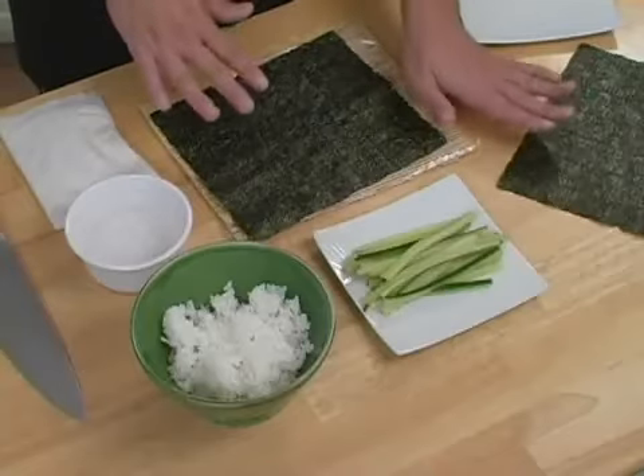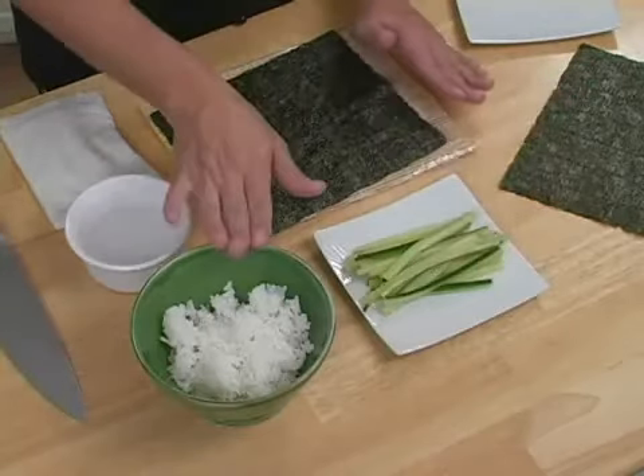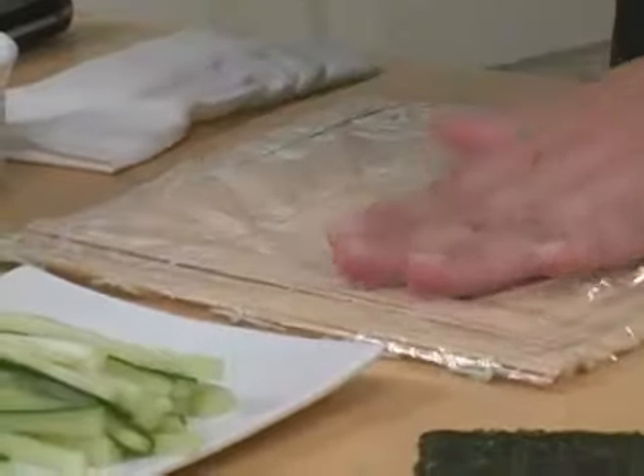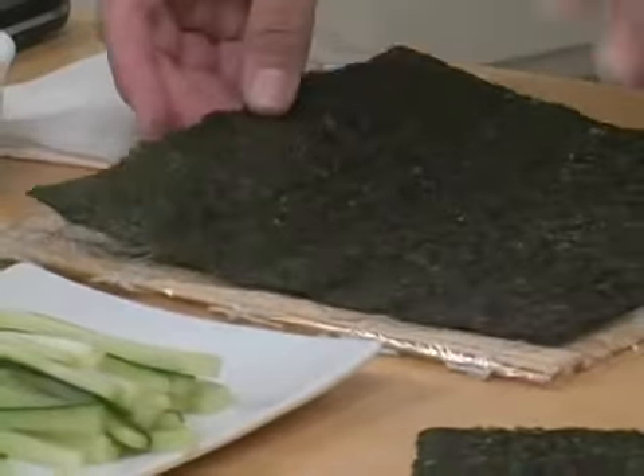To make a sushi roll, first you need to start off with some ingredients. You want to make sure that you have your seaweed, your filling, your rice, a bowl of water, and a towel ready to go. You should also have a bamboo roller covered in plastic wrap, and the plastic wrap will help keep everything from sticking to it.